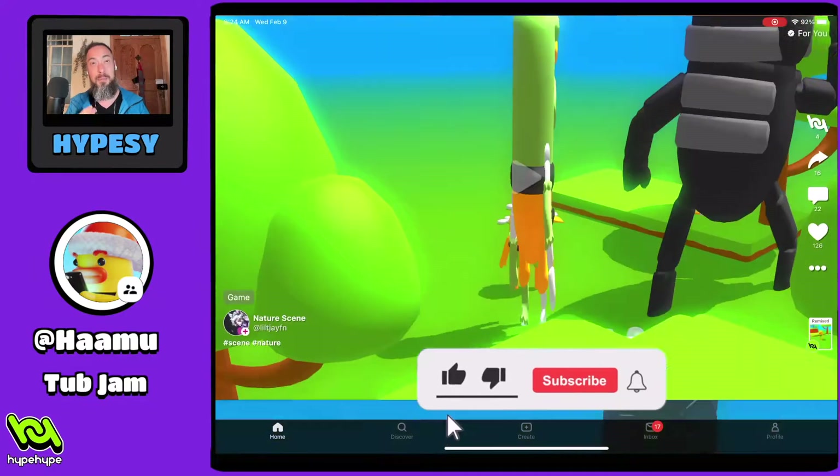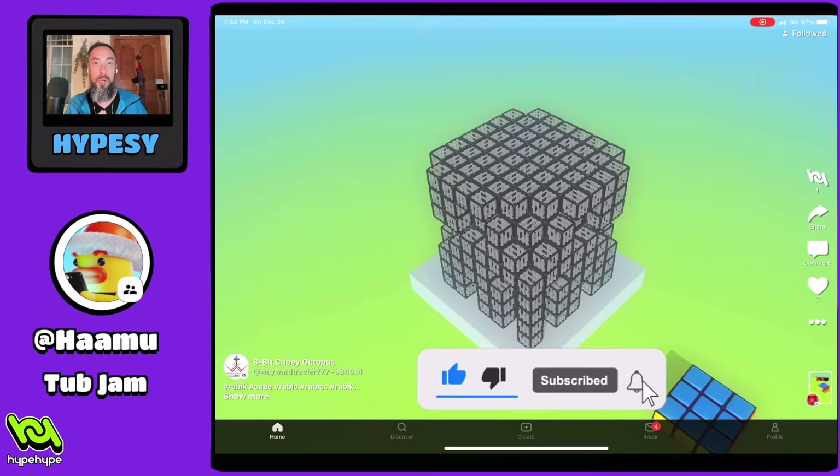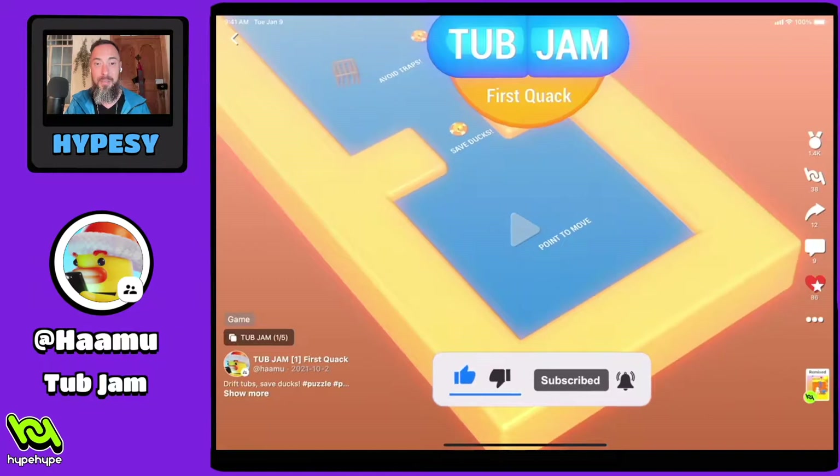If you like this kind of content, be sure to like, subscribe, and hit that bell icon for more notifications. And let's just get to it.